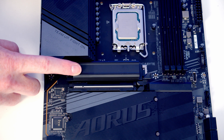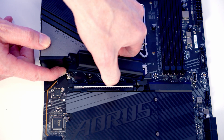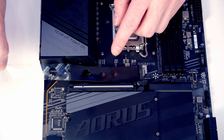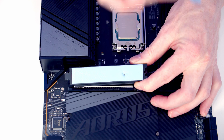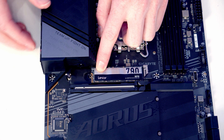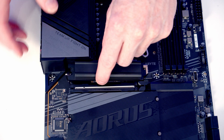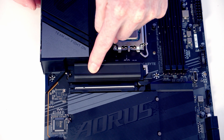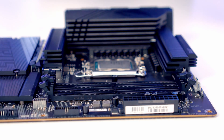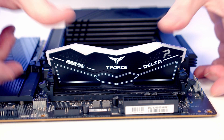We're installing the M.2 SSD in the top heatsink. To free the heatsink, push the lever upwards and lift the heatsink up and away. Remove the plastic protection from the heat pad and from the back of the heatsink. Insert the M.2 SSD into the socket and flatten it down - a little clip will close holding the drive in place - then replace the heatsink. For RAM, install it in the second and fourth slots from the CPU. Open the clips, line the RAM up with the slot, apply firm pressure, and it clips into place.